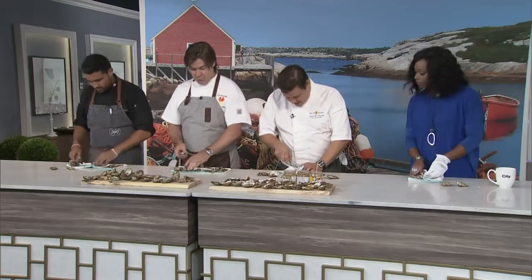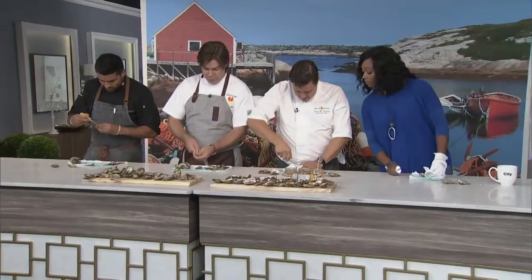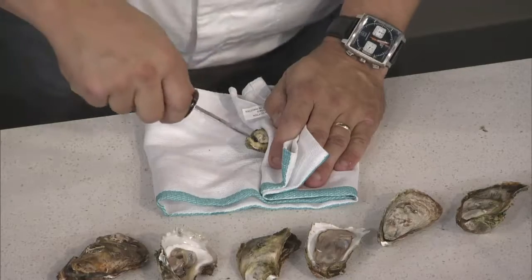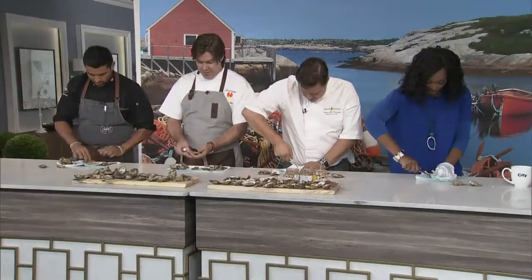What you do is take the angle of the blade and just push it in there — it's like prying it open. You're not pushing in, you're twisting. You get it in there, and it's a pop.